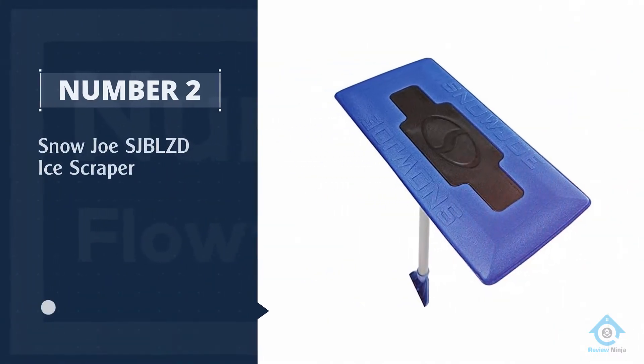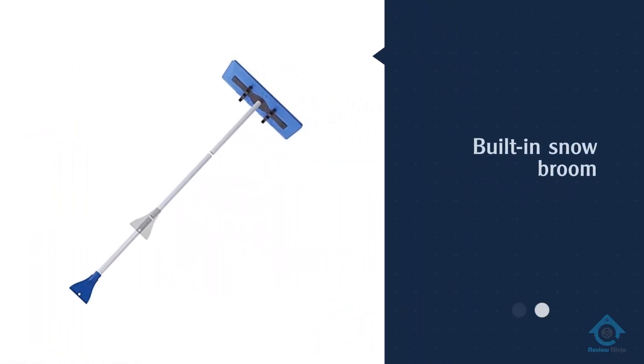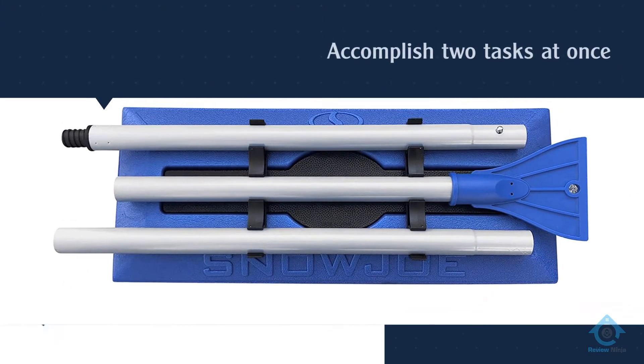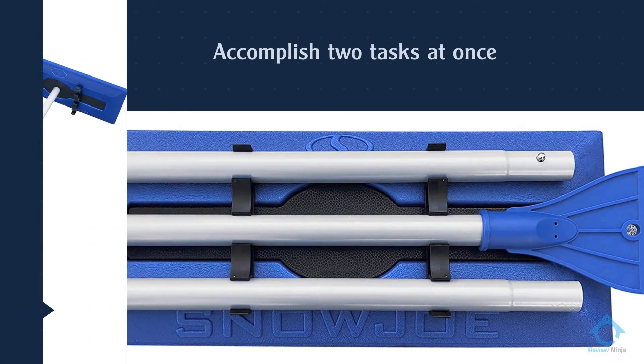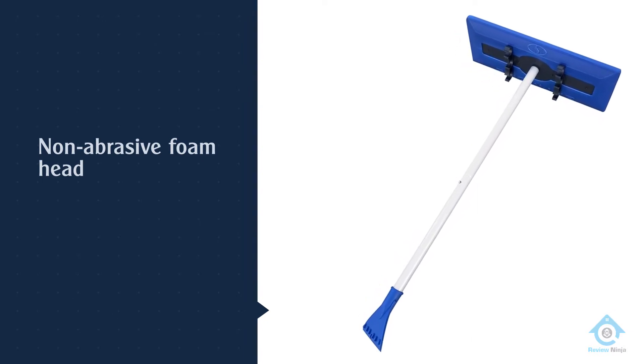Number 2. Snow Joe SJBLZD Ice Scraper. Snow Joe is a solid name brand with a reputation to back it, so you know you can trust this one. This 18-inch scraper also comes with a built-in snow broom, so you can accomplish two tasks at once without feeling guilty over how much you spent.